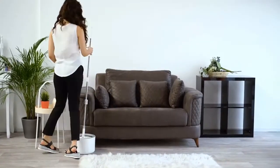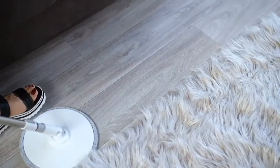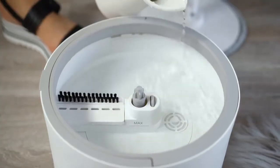iMOP. Take the hassle out of mopping with the intelligently designed, easy to use iMOP. Our eco-friendly iMOP requires only half a gallon of water per clean.